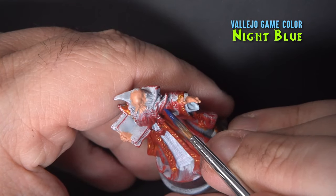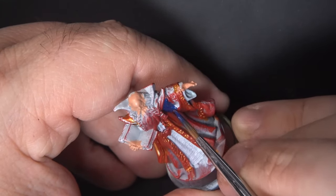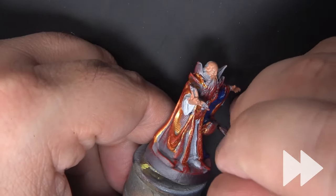For the darker parts of the robes I'm using Night Blue from Vallejo Game Color. This ended up having a bit more blue in it than the card artwork, so if you're looking for a color that more closely matches, you may want to mix a little bit of black into this to darken it.